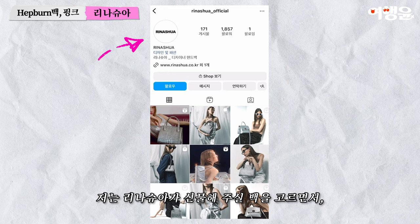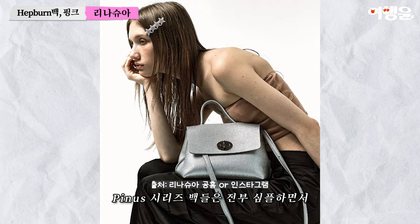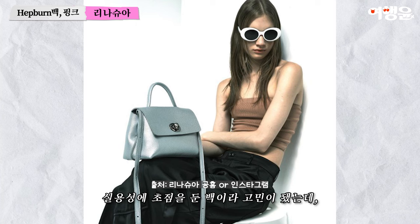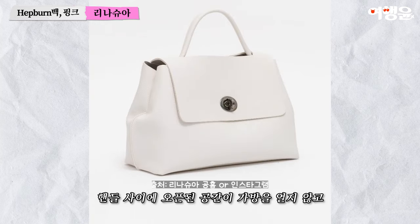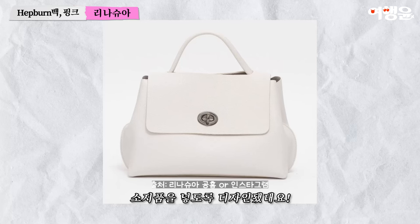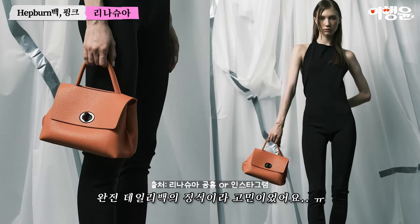I'm going to choose the Lina Shua from the bag. I really have a lot of 고민. The Penus series bag is simple and focuses on the back, but it's just a way to create a pocket. The handle inside of the open space is not designed to be open. So the PINUS series bag is a daily bag.